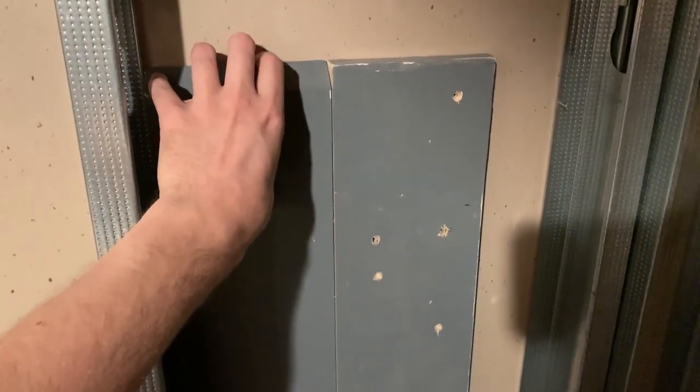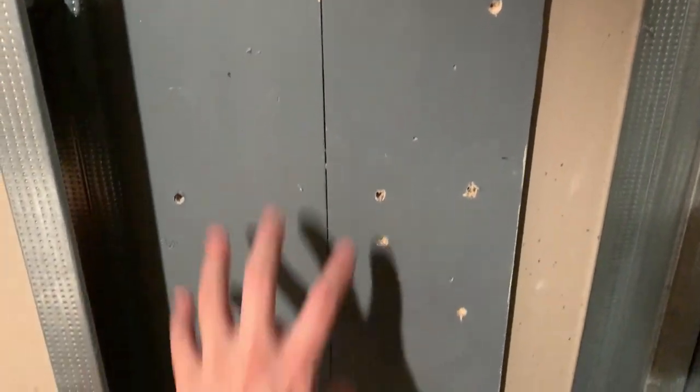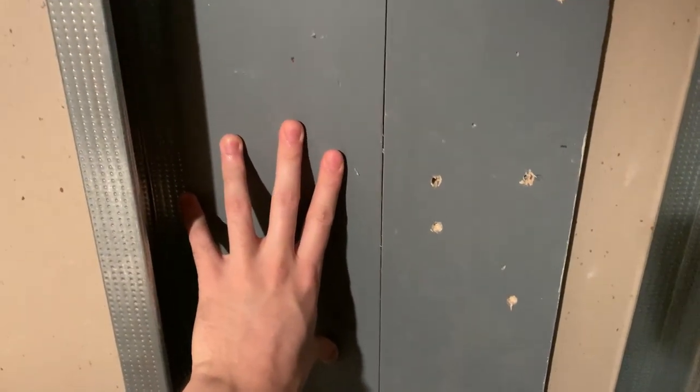I went ahead and applied a liberal amount of construction adhesive to both sides of the one-by-six and applied it to the drywall. I wiggled it back and forth along the length to make sure the glue was properly applied, and I'm holding it in place with a small step ladder while it dries. It will take 24 hours to cure, but you're welcome to start drilling into it as long as someone holds it on the other side.